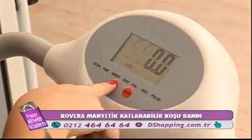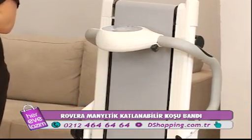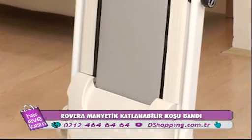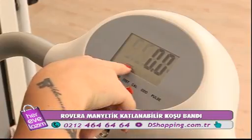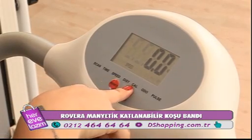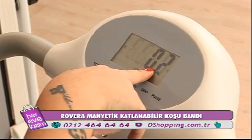Bu üründe neler yapabiliriz, bize sağladığı yararlar nelerdir? Öncelikle kullanımı kolay olduğu için hemen spor yapmaya başlayabiliyoruz. Ekranına bastığımızda hızını, zamanını, gittiğimiz mesafeyi ve kaloriyi aynı anda görebilme imkânı sağlıyor.